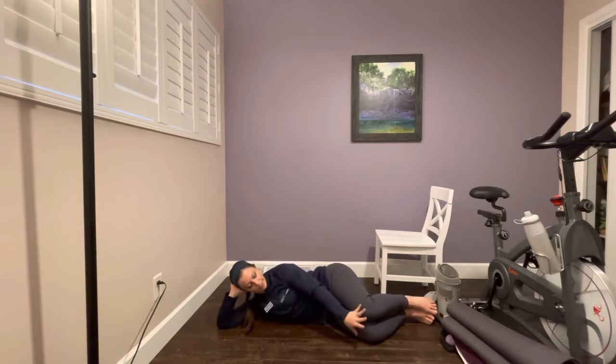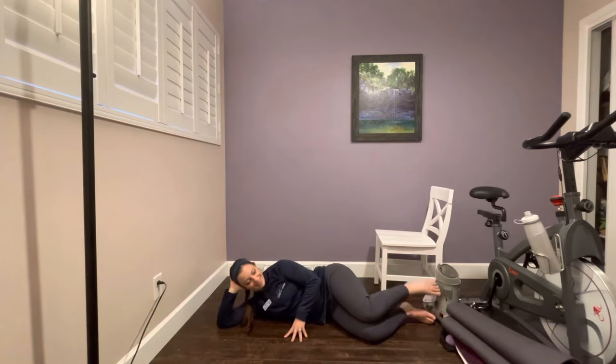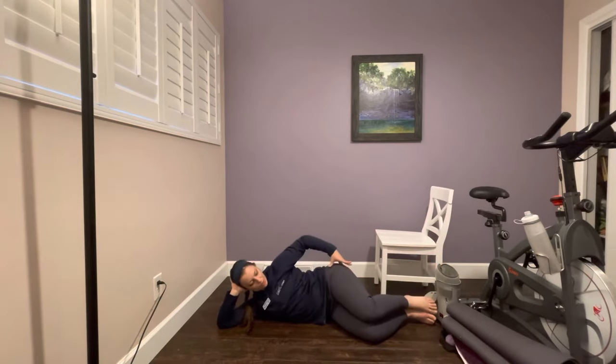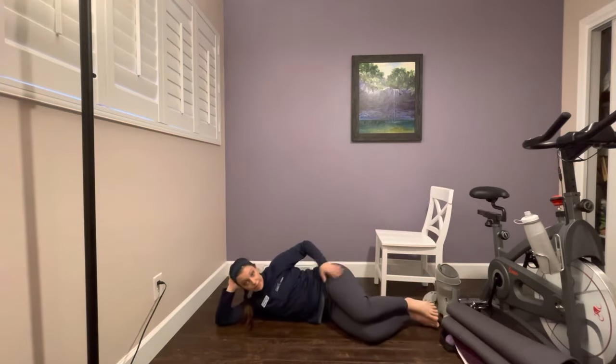Clamshell variation two: keep the knees together and separate your ankles. This works a different muscle in your glute complex. Make sure that you are rotating from your hip — your hip should be rotating down. Keep your hand on your hip to make sure it doesn't roll forwards or backwards and stays very stable. Complete ten repetitions.